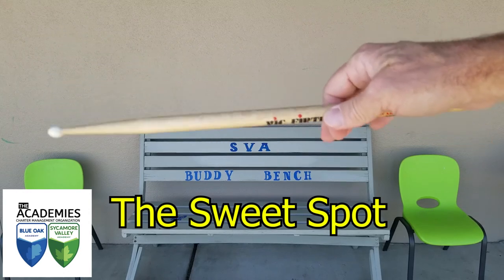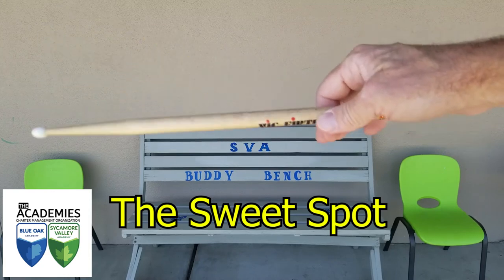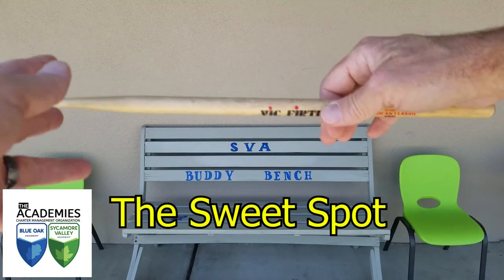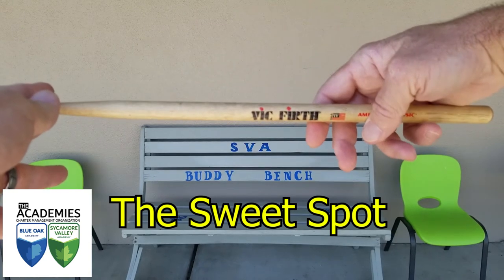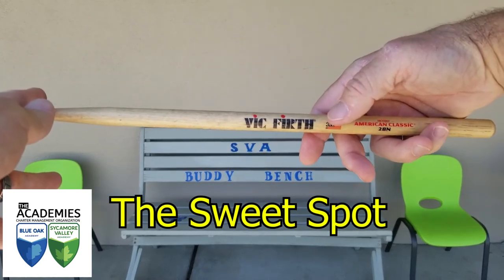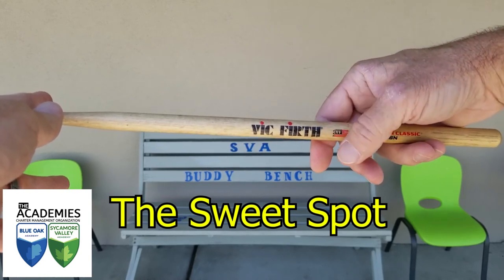You can see that because my thumb stays nice and relaxed, the stick just kind of moves on its own with just a little bit of motion from the wrist. This sweet spot — the fulcrum — is a critical issue whether we play in the matched grip or the traditional grip.